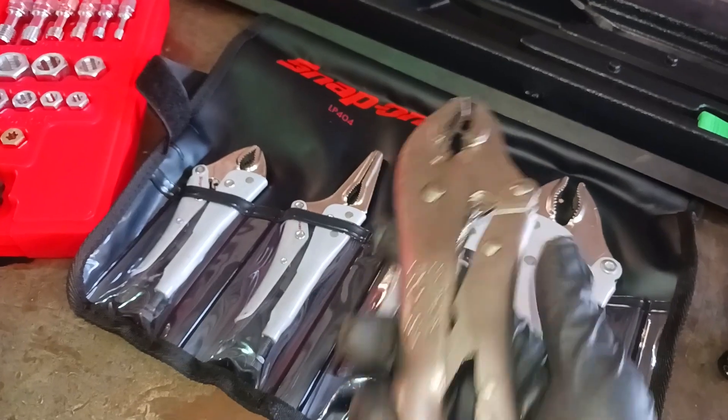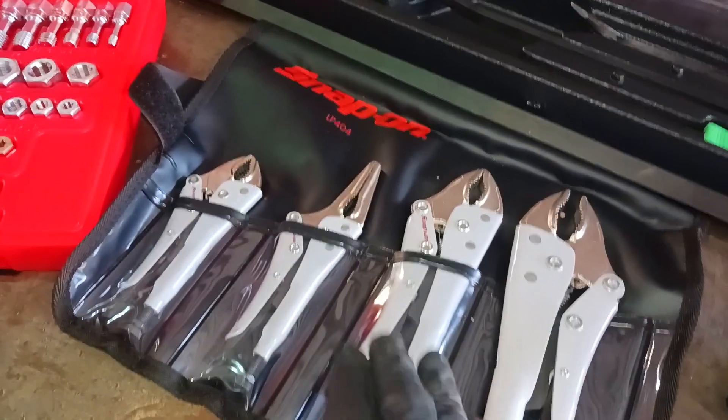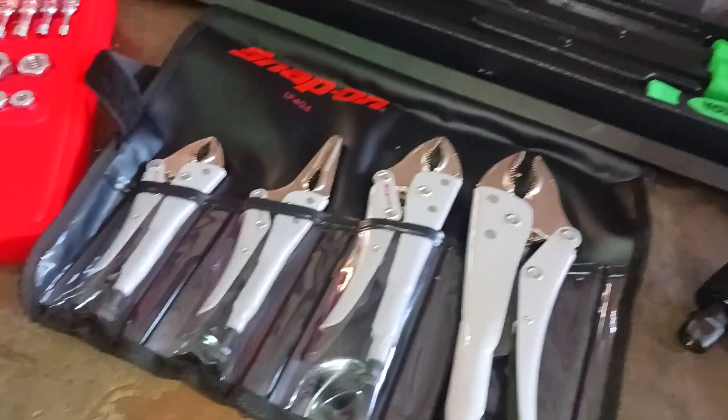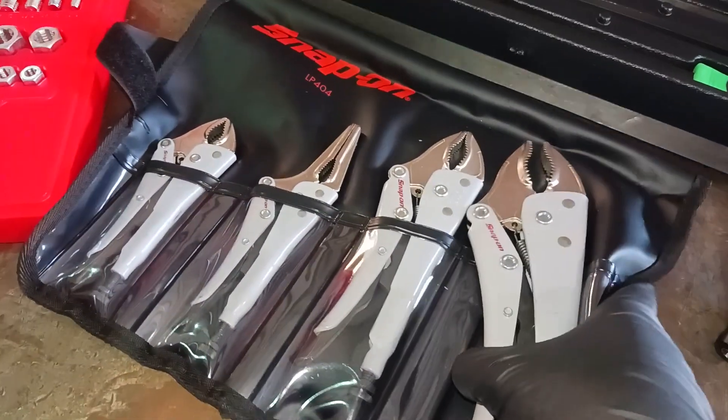These little Vice Grips are good, but for what I need every day I need a good, durable set. And this is getting the job done, man. I love these pliers right here. So let's nip on out the way.